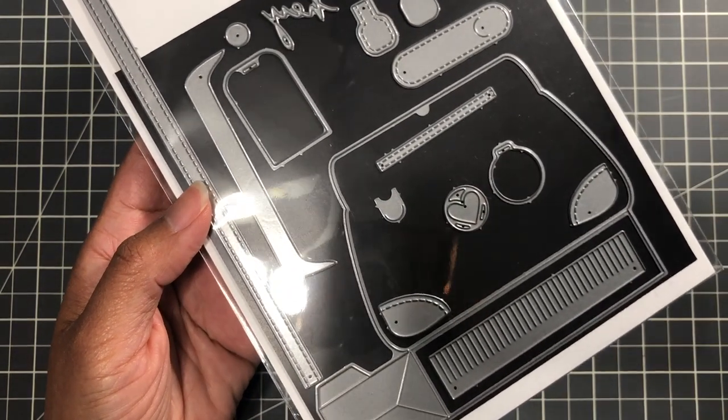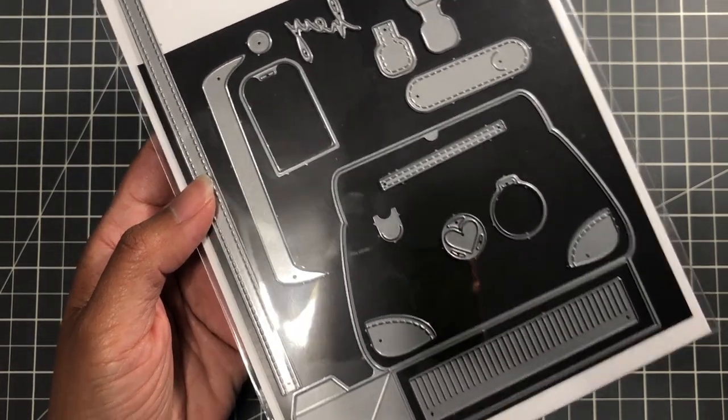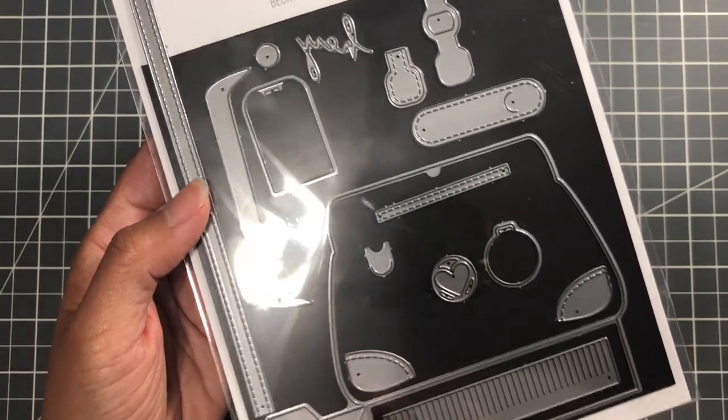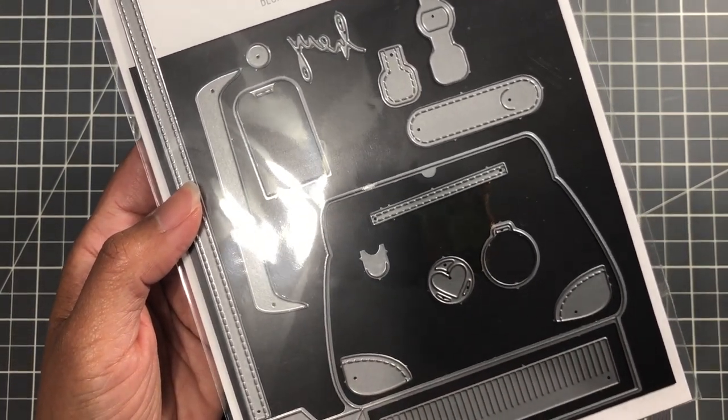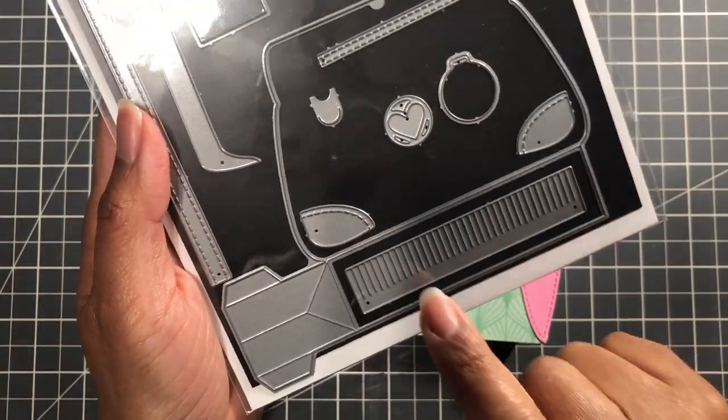I have their previous release from the year before, which is the Everyday Purse Builder. I have not even made this — I bought it, I'll be honest with you guys, I just didn't make it. Even though it's a smaller bag, it has more pieces, and I just wanted to deal with the bigger one. And I'm so happy I did.